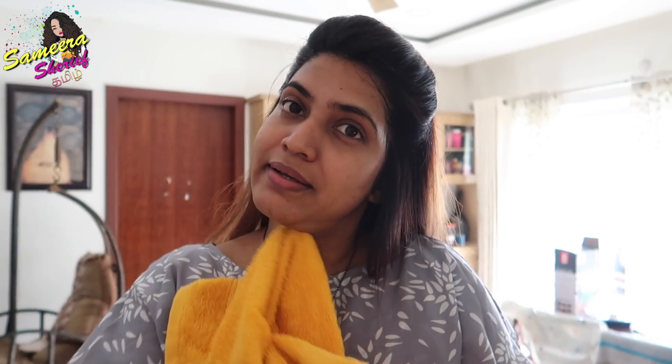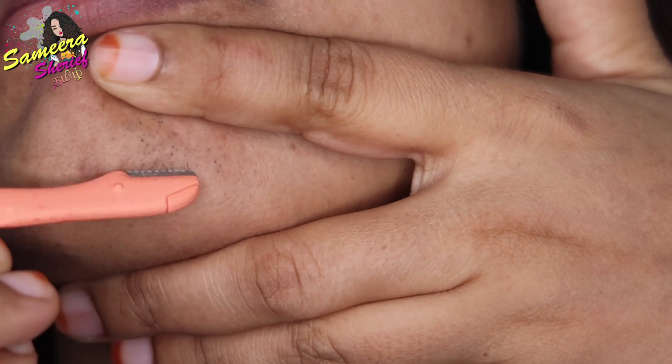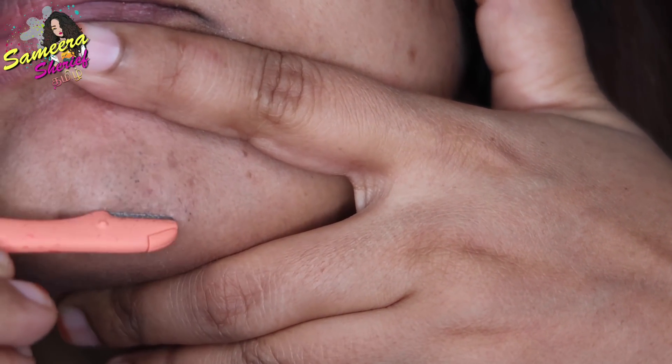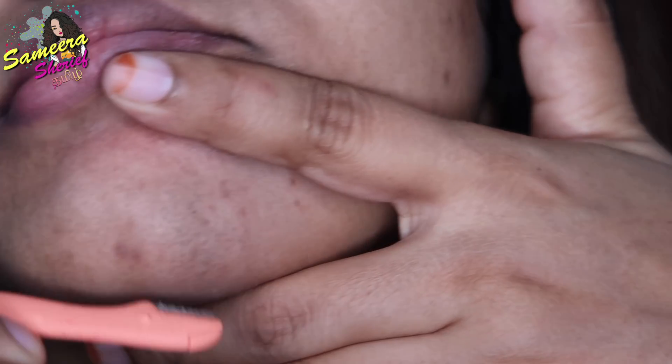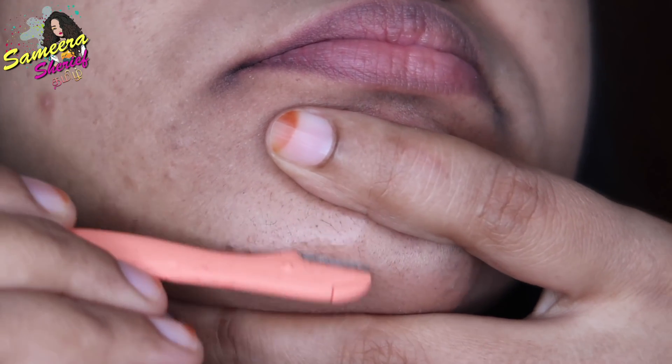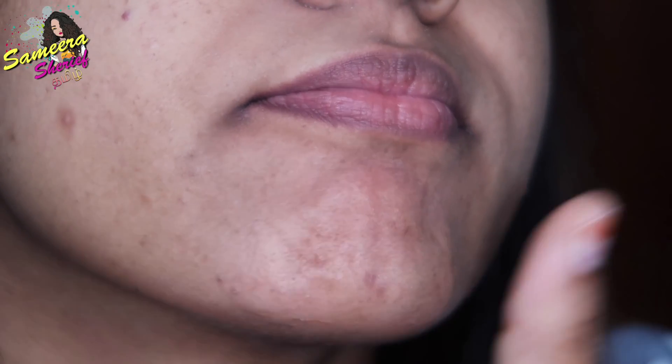After the face wash, I will remove unwanted facial hair. I will remove hair from my upper lip and chin. As you can see, I have a little stubborn hair on my chin. Usually I use tweezers, but now I will use a face blade to remove the facial hair.